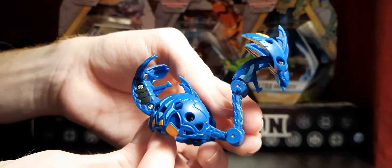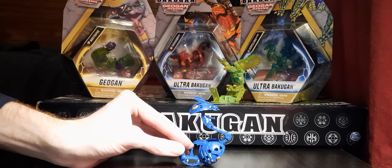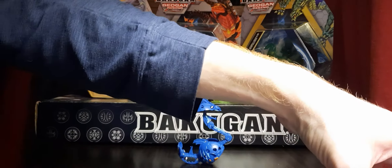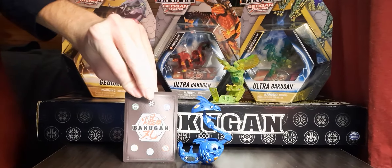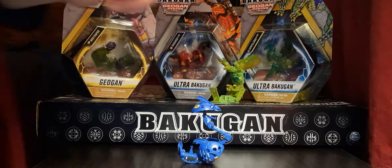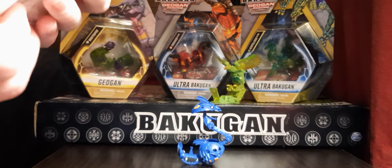Its tail splits. This thing just looks so, so cool. It stands up really tall too. Yeah, this thing is about the size of a standard card — it's pretty large. So let's go ahead and get into the cards now that I've pulled them out.